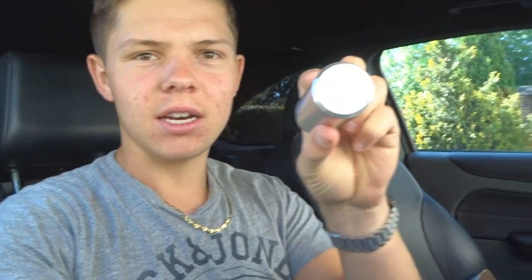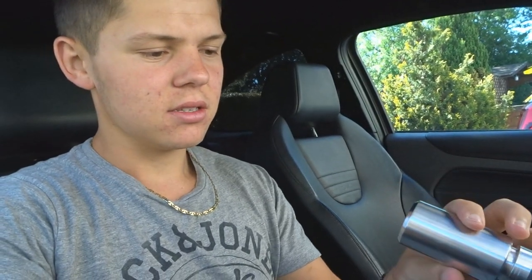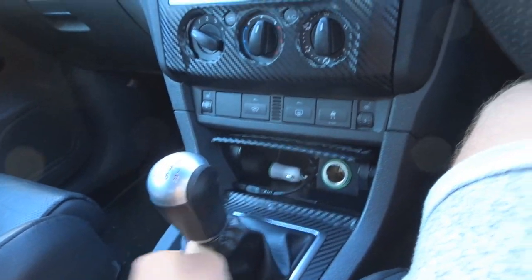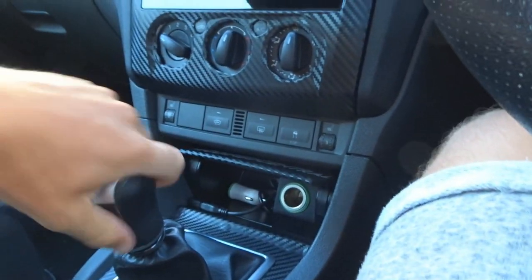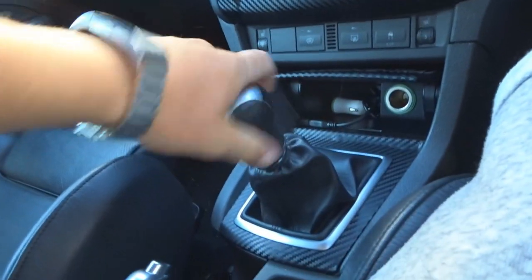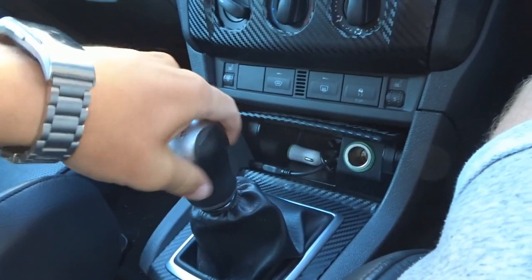This feels really high quality actually, so I'm impressed with it so far. It's got the stud pattern on the front there and the ST badge. We'll go ahead and take the old one off now — should be a pretty simple job.